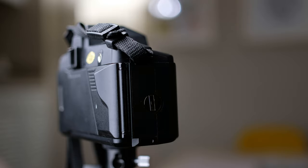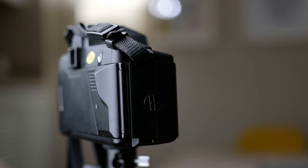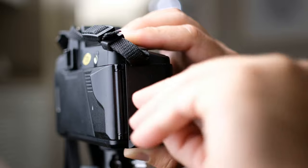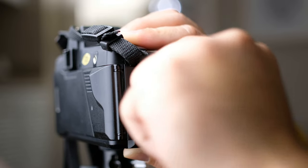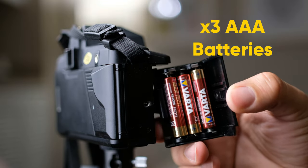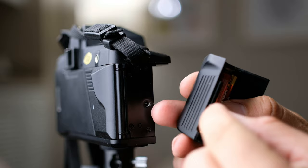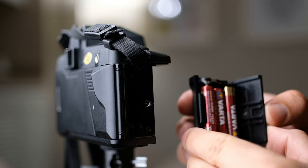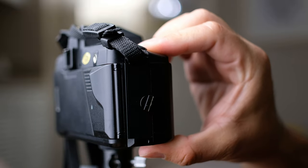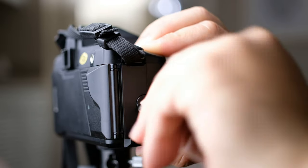On this side we have the battery compartment on the right side of the camera. To open it, you can use any flat item — I have a dime here. You unscrew it a few times and it comes out. It takes three AAA batteries. Right here it has a groove where you have to match it to the camera, otherwise it won't close. Make sure those align, because otherwise you'll battle with the camera for a while to close the battery compartment.